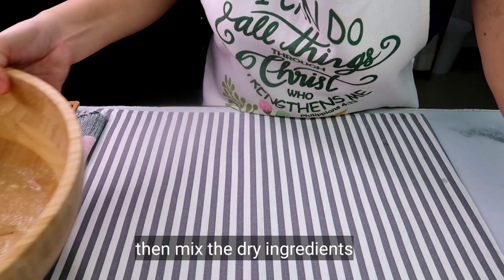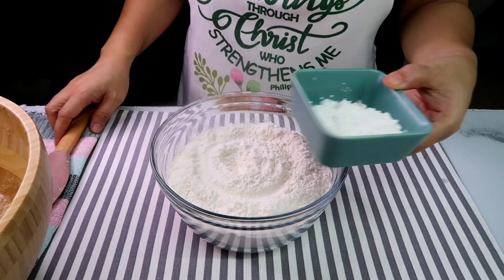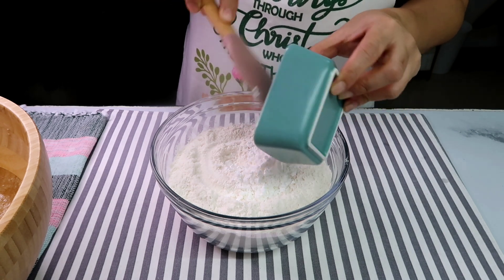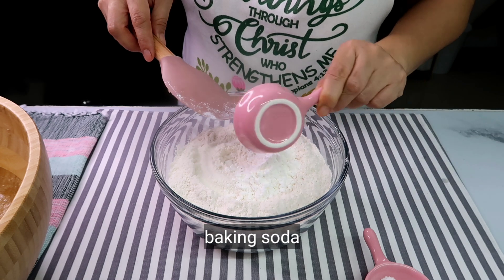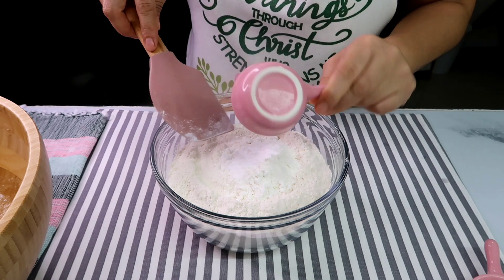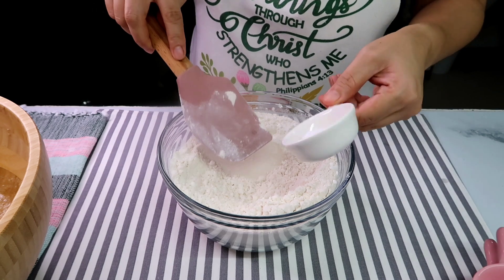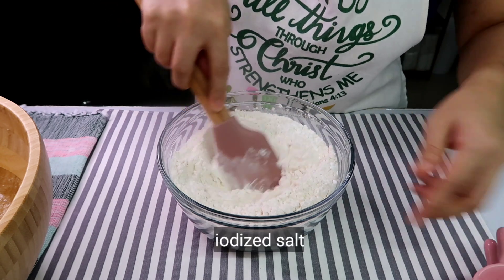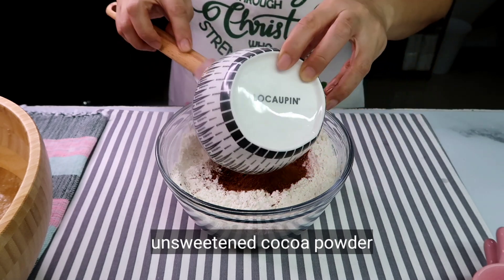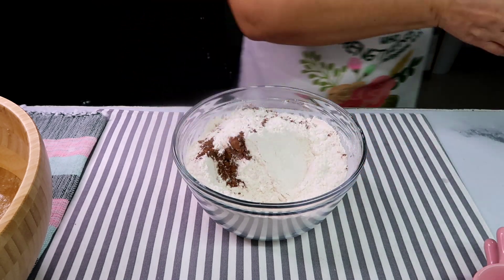And then next, isusunod na natin i-mix yung mga dry ingredients. I have yung all-purpose flour. Nalagyan natin ng cornstarch na makakatulong para maging crisp yung ating cookies. Yung ating baking soda, baking powder — siguraduhin nyo lang na hindi bubuo. Mas maganda kung sinasala nyo or shift nyo yung mga dry ingredients. And then yung salt, yung ating cocoa powder. Gamit tayo ng maliit na whisk.